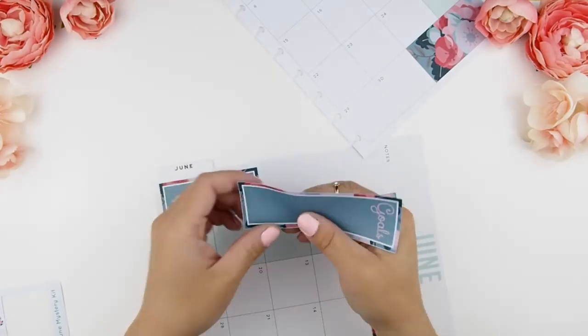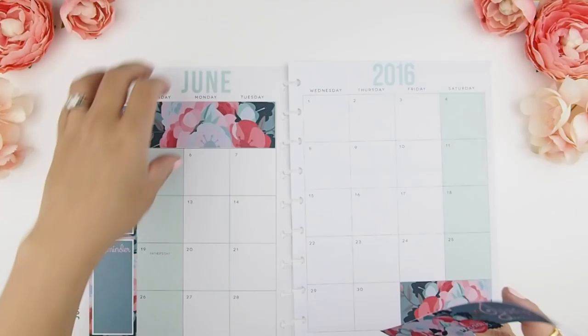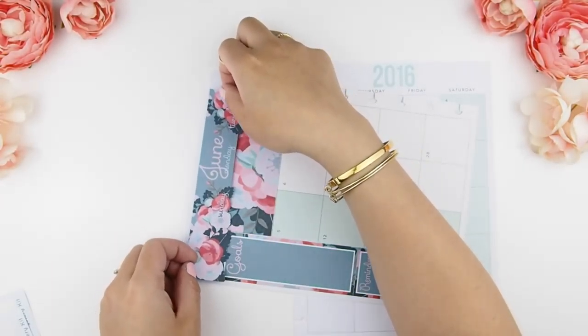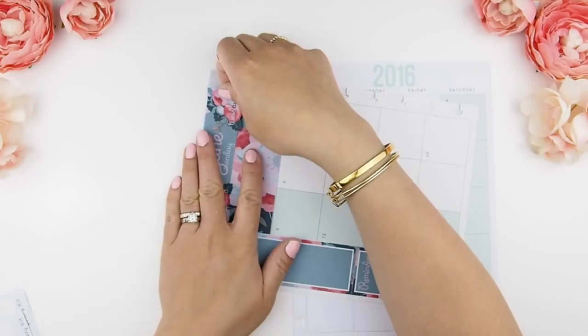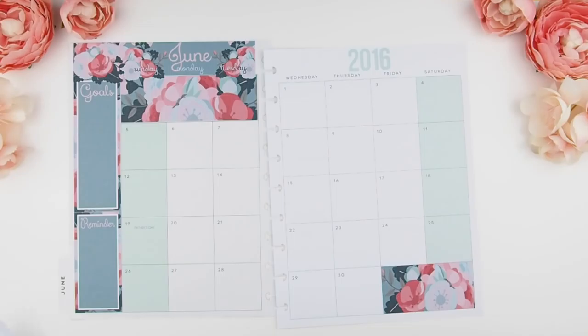Then we're going to finish it up with the goals, and lastly your title sticker. The edge of the title sticker should sit parallel with your sidebar stickers, and the flower should overhang a little bit onto your goal sidebar — that's what creates that layering 3D effect.